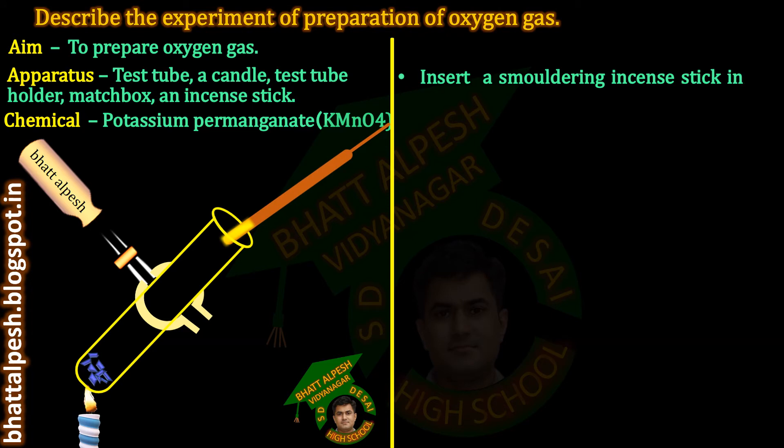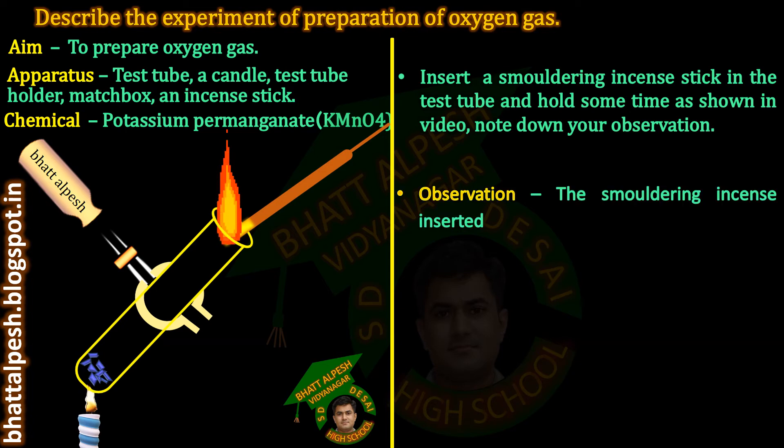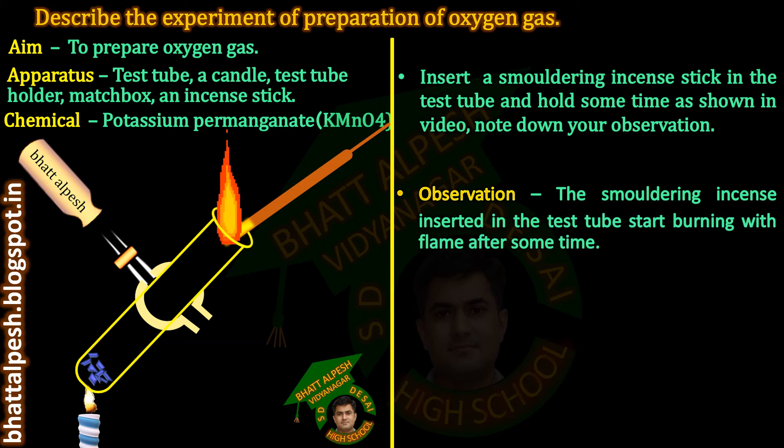Insert a smoldering incense stick in the test tube and hold it for some time as shown in the video. Note down your observation. Observation: The smoldering incense stick inserted in the test tube starts burning with flame after some time.